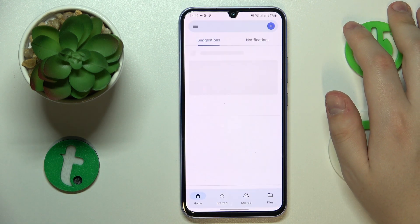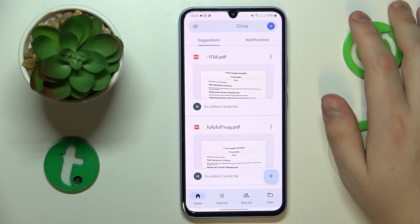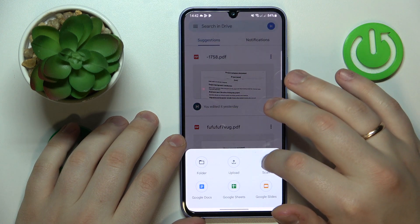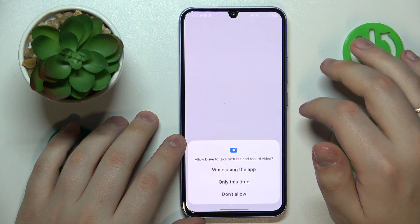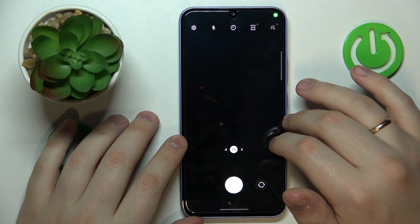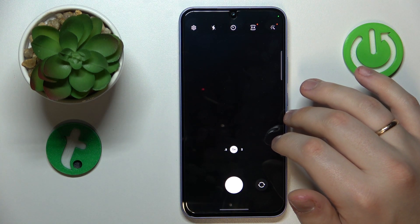So launch the Google Drive app, sign in to your Google account if you haven't previously, and tap at this plus icon to your bottom right, then go for the scan option.